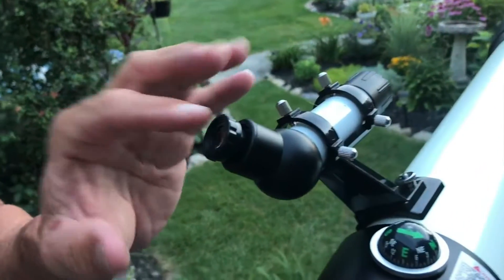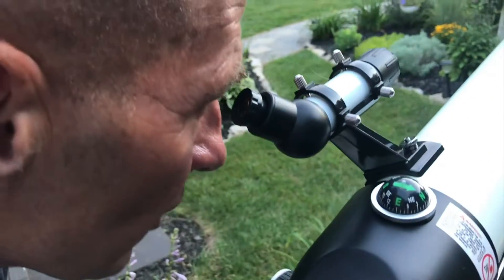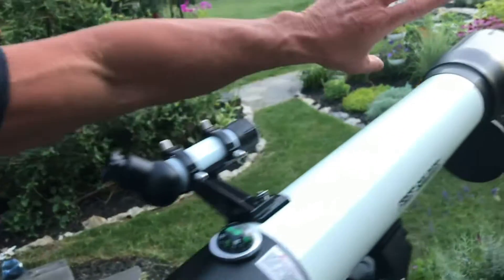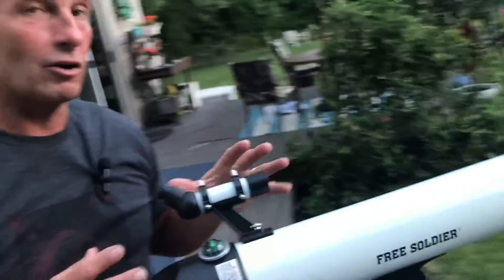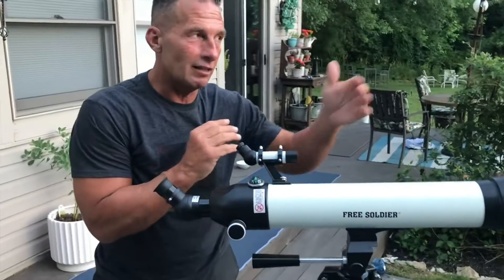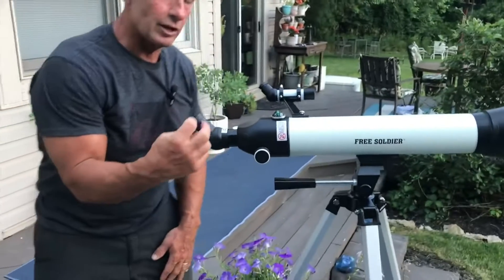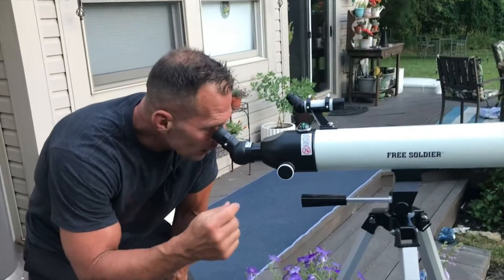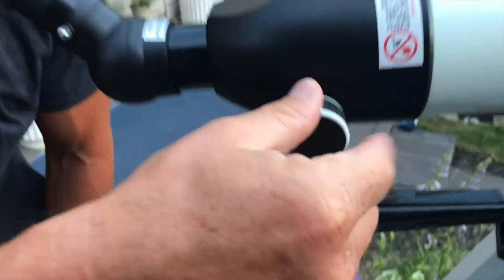What you have here is kind of a spotter scope — just a little tiny scope. As I look through this right here I can get the general area. It's easier to identify your target, especially if you're looking at stars. So you start with this to identify the area, which lines up where the main scope is going to point, and then you dial it in from there.